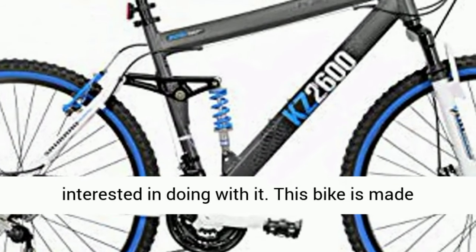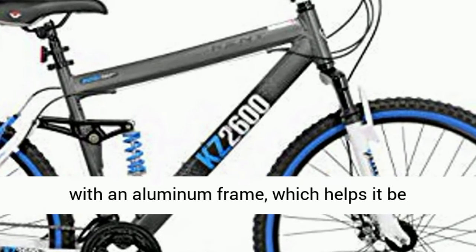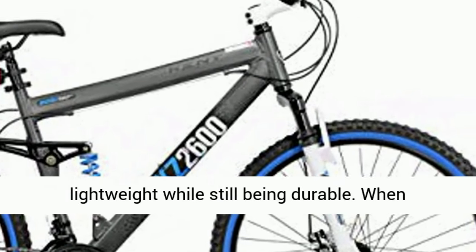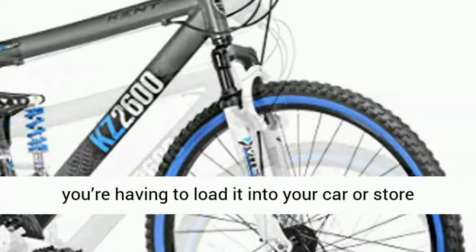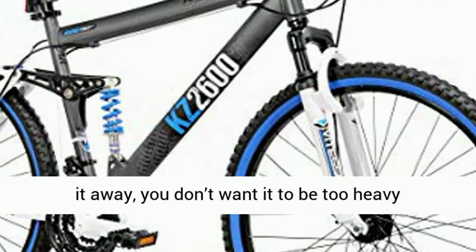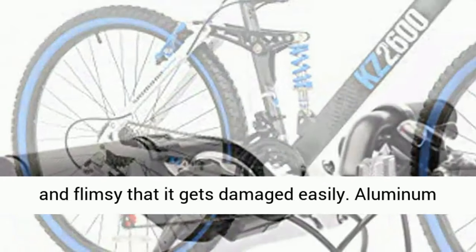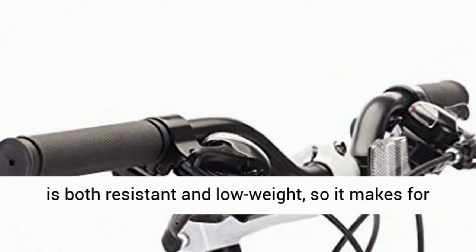No matter what they're interested in doing with it, this bike is made with an aluminum frame, which helps it be lightweight while still being durable. When you're having to load it into your car or store it away, you don't want it to be too heavy. However, you also don't want a material that's so light and flimsy that it gets damaged easily. Aluminum is both resistant and low weight, so it makes for a perfect bike material.